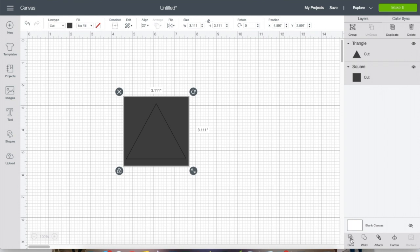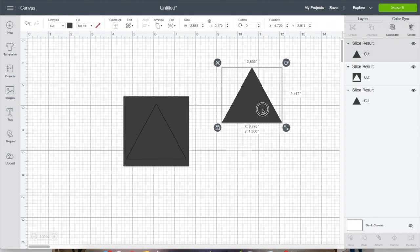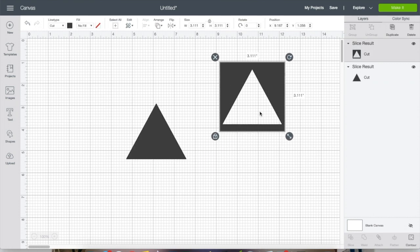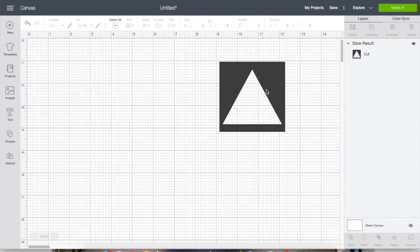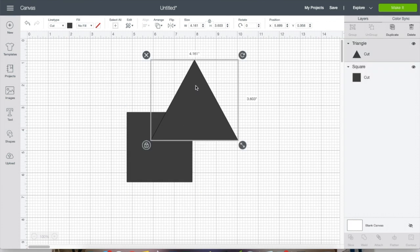If you want to slice it, same thing — you would attach both and then slice. Now you can remove the different pieces you can see over in the layers panel. The main reason you would do slicing rather than just attach is so that while you're designing you can see exactly how it looks.